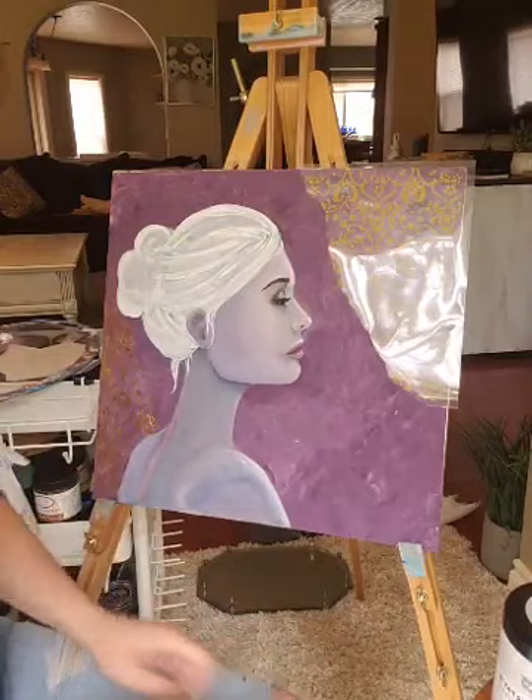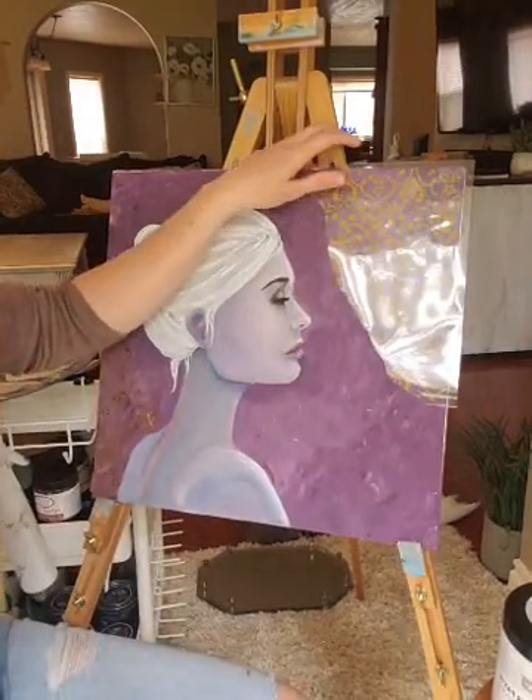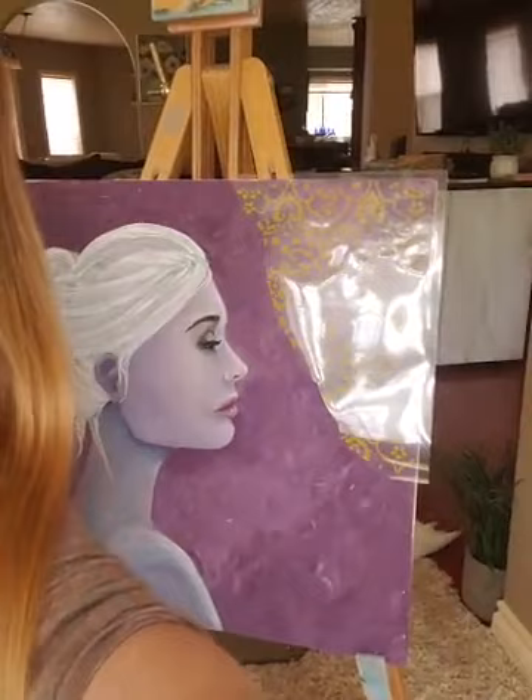So with the adhesive transfer, just like a regular transfer, I'm going to rub it right on here. You can kind of see — when it sticks, it'll kind of turn the color of whatever color is underneath it. So with this one it's turning purple. I'm going to bring you in a little closer here so you can see better.